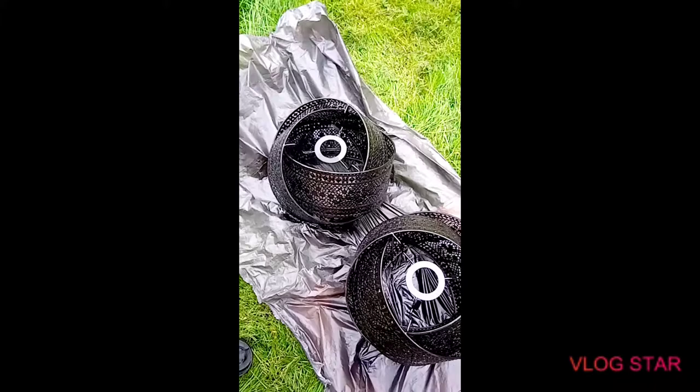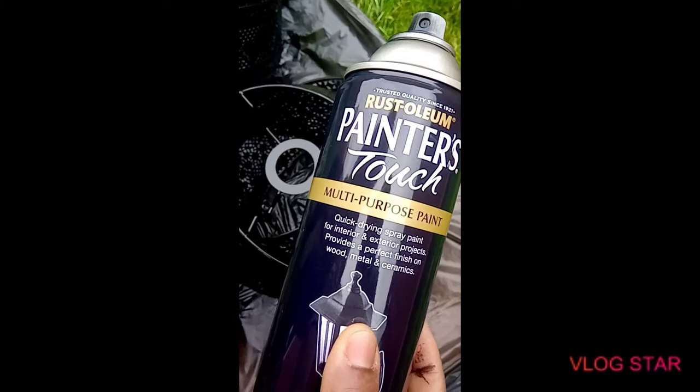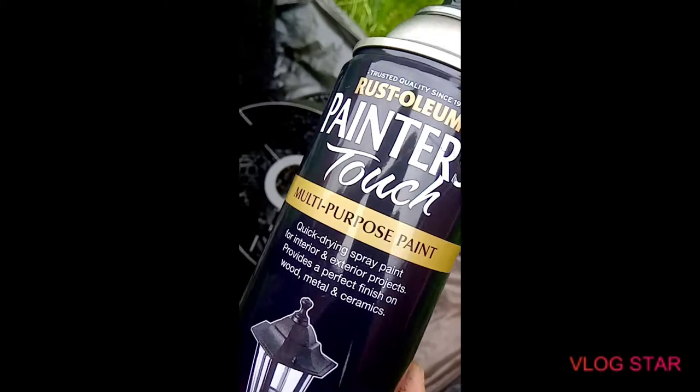As you can see what it says on there - it says quick drying spray paint for interior and exterior projects, provides a perfect finish in wood, metal and ceramics. And I got that paint in black matte finish.